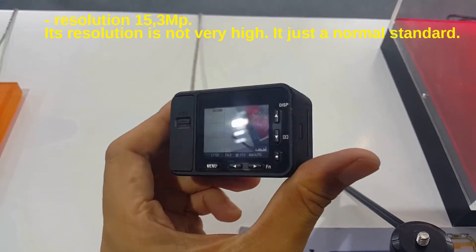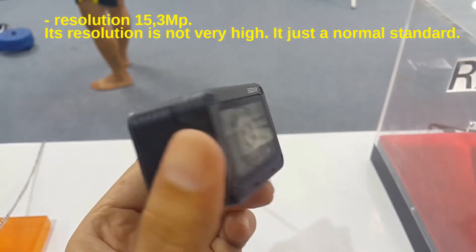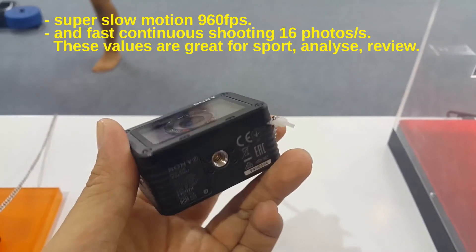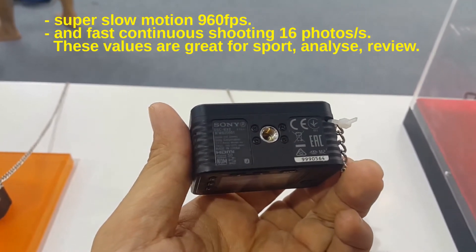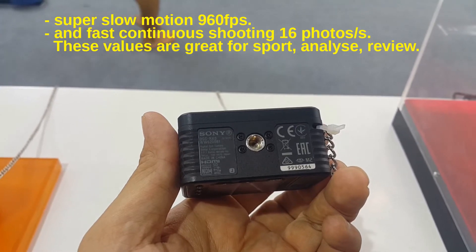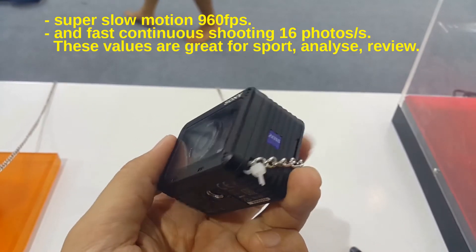Resolution is 16MP, which is not very high — just a normal standard. It supports super slow motion at 960 frames per second and fast continuous shooting at 16 photos per second. These values are great for sports and action shooting.